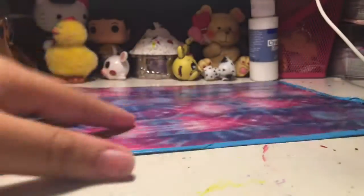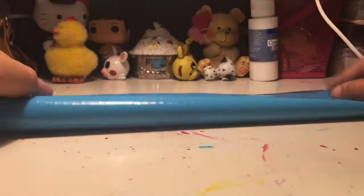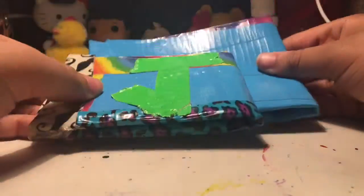Once you're done with that — it probably took a long time, I should have warned you at the beginning — you want to fold it in half. This is just to see if you did the right size; it's not going to be the actual size of the wallet. You just want to fold it, and then you're going to do the regular wallet size since we're making it pocket size.